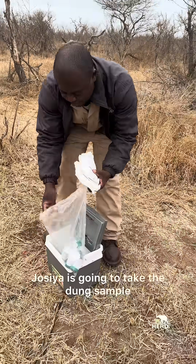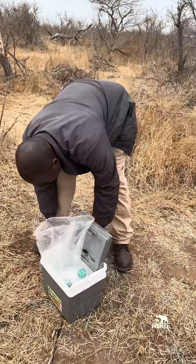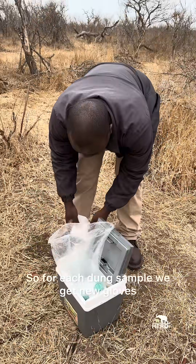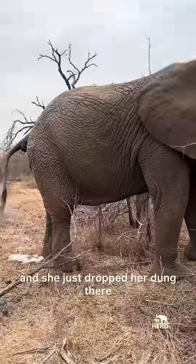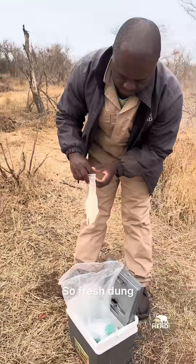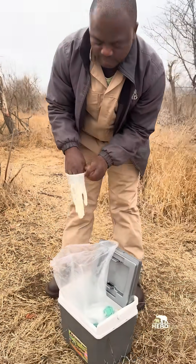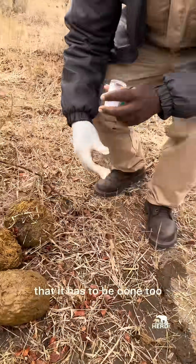Josia is going to take the dung sample. For each dung sample you get new gloves. You can see there is a tombe and she just dropped her dung there. So fresh dung — there is a specific way that it has to be done too.